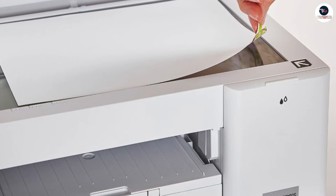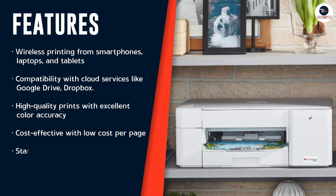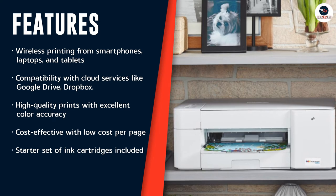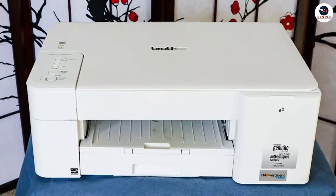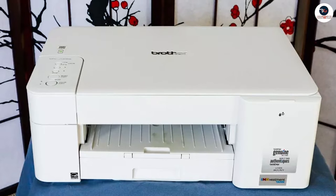In terms of paper handling, the Brother MFC J1205W has a 100-sheet paper tray, which is suitable for most home and small office needs. It also has a manual feed slot which can handle a variety of different paper types and sizes, including envelopes, labels and card stock.